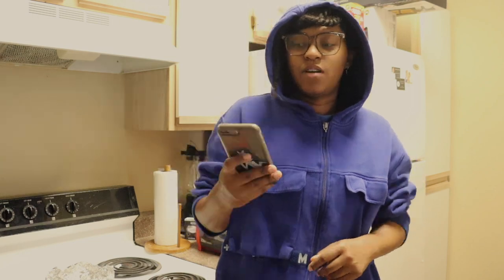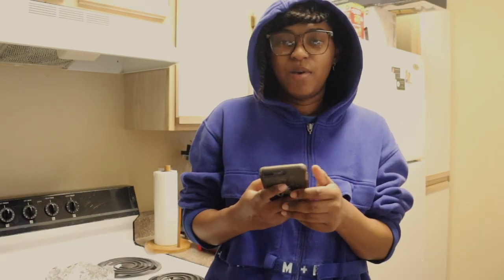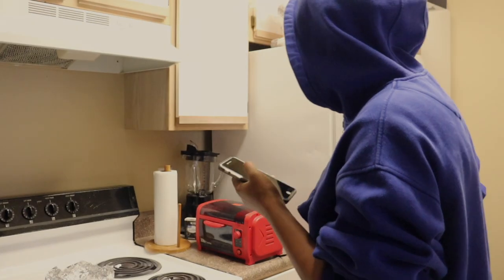Ingredients. Now, do I have a recipe? Roughly. I do this every time to myself. The best I have is a Pinterest board. Mmm. Cream cheese.